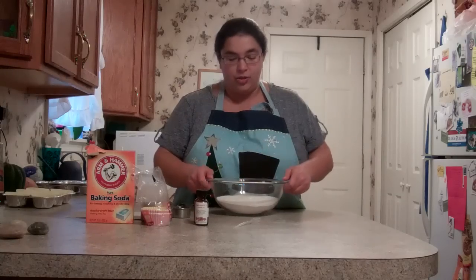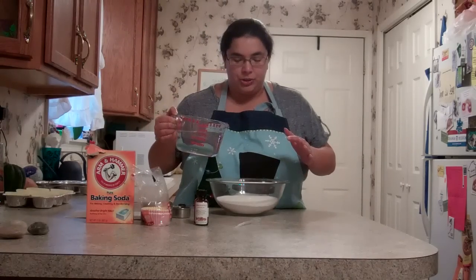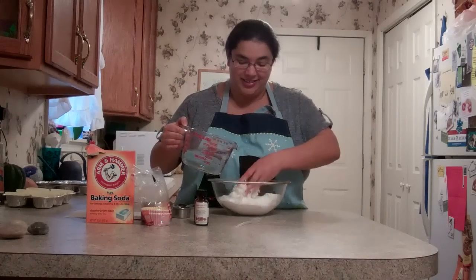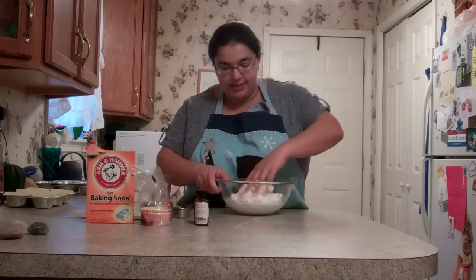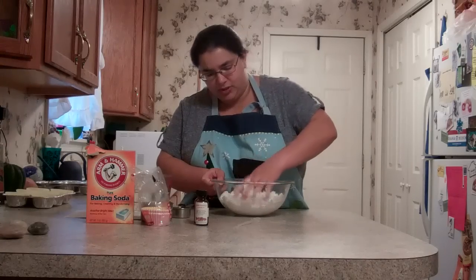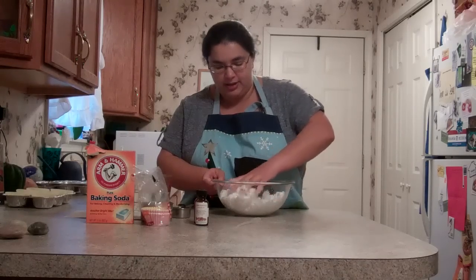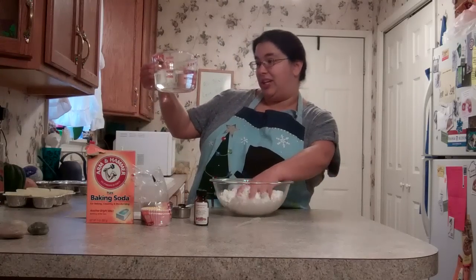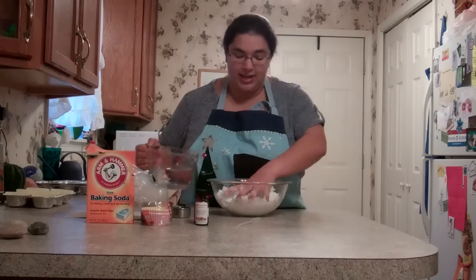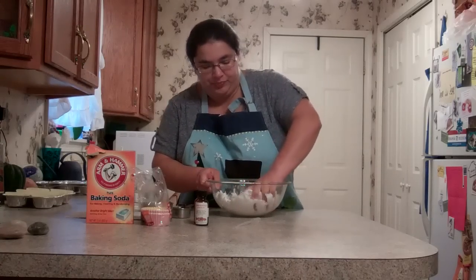In here I've got three cups of baking soda. You can do two to three cups, and then what you're going to do is add water to sort of make a paste. You're going to do it slowly, and I'm just going to mix with my hands because it's easier that way. You want to mix it till it's sort of a paste-like consistency, kind of like putty.